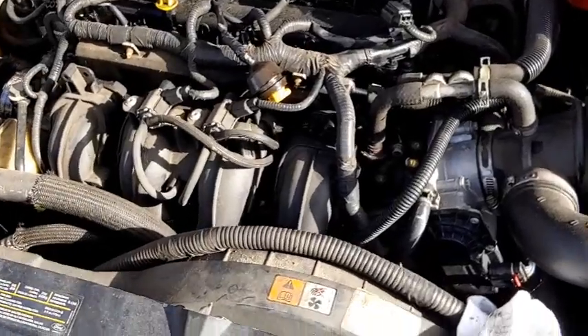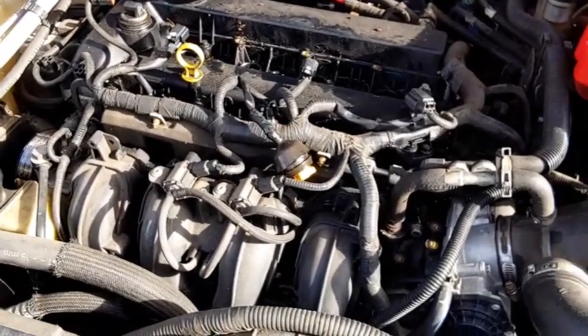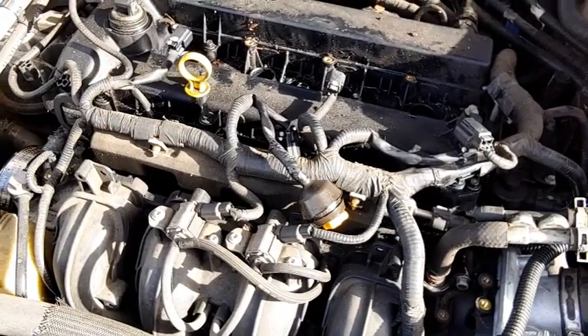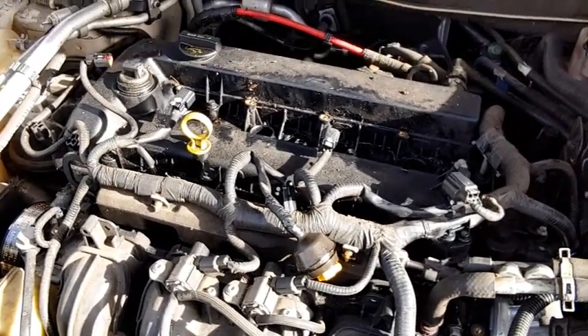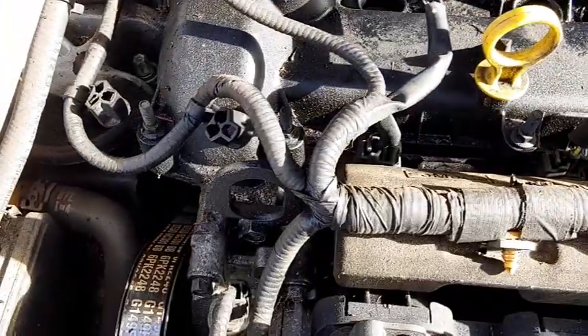Today I'm working on a 2006 Ford Fusion with the 2.3. The valve cover gaskets are really, really bad leaking — as you can tell, it's really dirty.